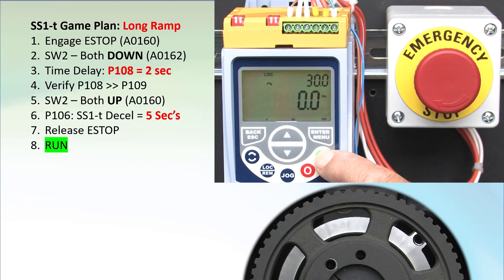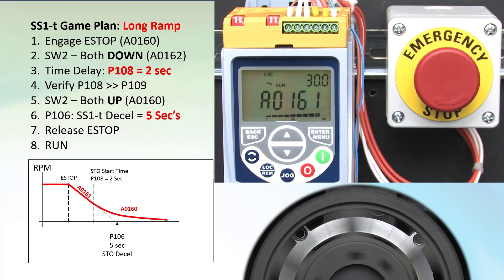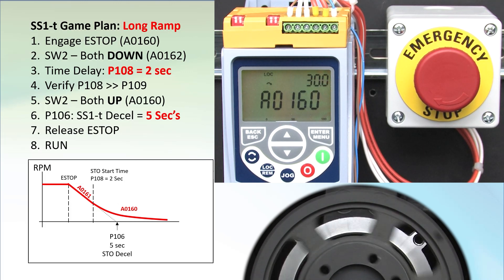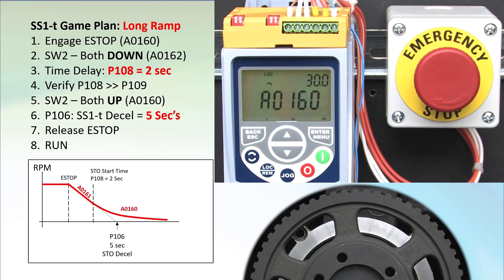Release the e-stop button. Hit run. We expect to hit the e-stop, deceleration should start, and STO should kick in before it's finished. E-stop. Alarm 161 tells us we are in the timed portion, and in around 2 seconds it switched to STO mode and the motor was left to free spin down. Perfect.